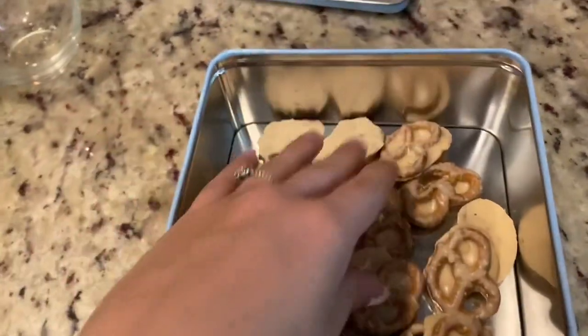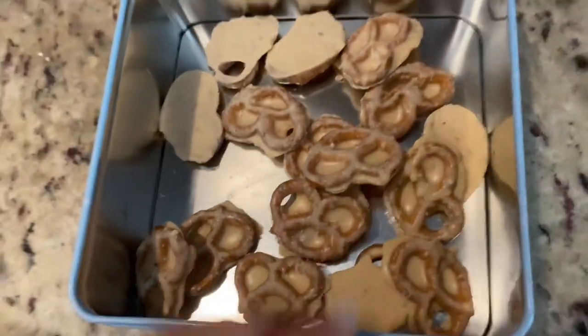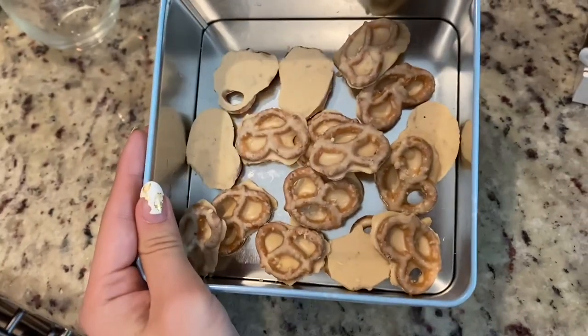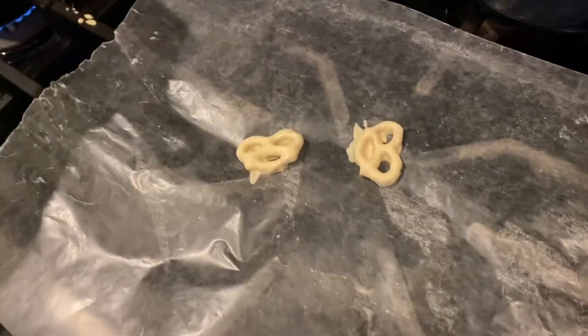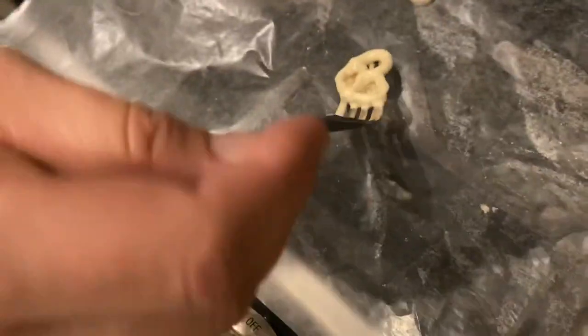All right, so this is what my first batch looks like. It's okay. They don't have a lot of chocolate on them on the front. But we're going to see what the next batch looks like. This is how they should look — completely covered. Mine was not completely covered. So this is what they should look like, and they have little smiley faces on them. They're super cute.